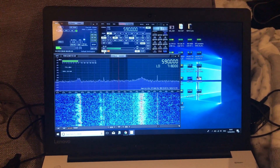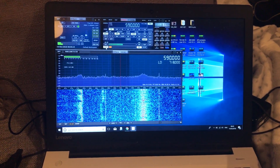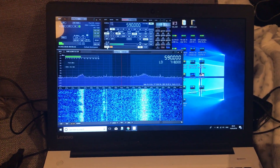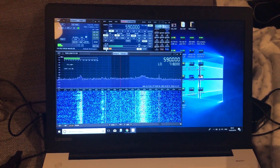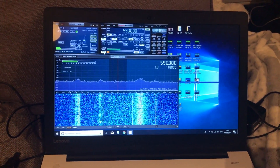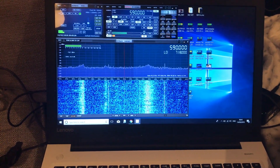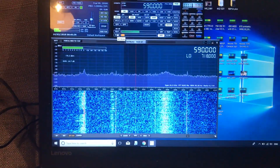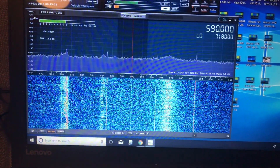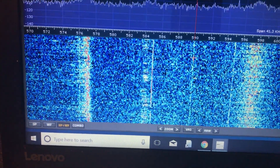I've just recorded a fairly booming signal on 590 VOCM Newfoundland and Labrador, and that's another video that I'll upload if I haven't already by the time you see this. But I booted up the SDR Play again and this is all I've got on 590 — basically nothing, just a faint trace of a carrier.